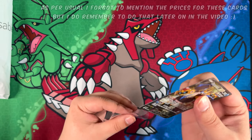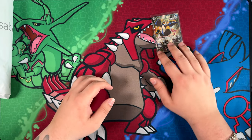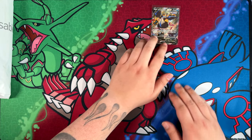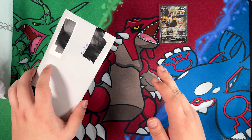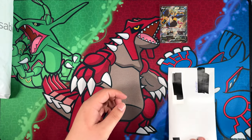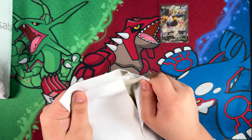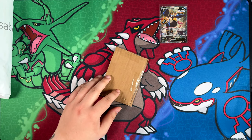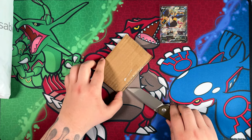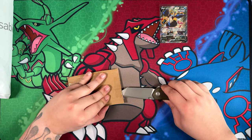This mail day is actually really special, not just because of the order from Card Hobby, the Chinese eBay site. It's also really special because it includes all the alternate arts I've been missing. I finally, with this mail day, have completed my alternate art collection. That's what I mean — my collection of alternate arts is finally complete.